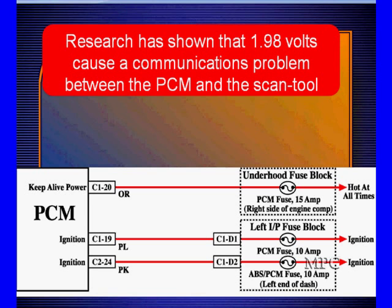Research has shown us that once the voltage drop reaches about 1.98 volts — this is a statistically arrived-at number — it will cause communication problems between a scan tool and a PCM. That's one specific area we know about.